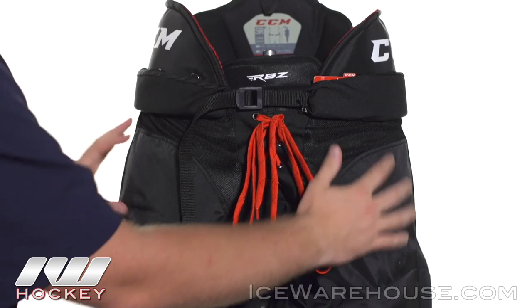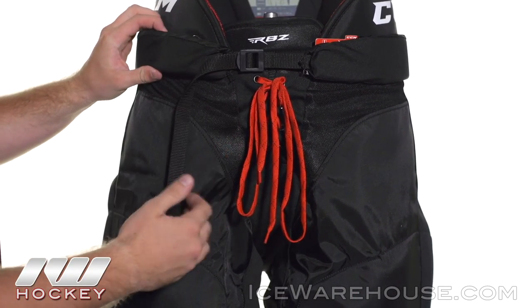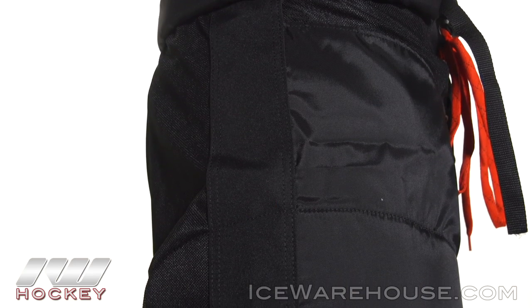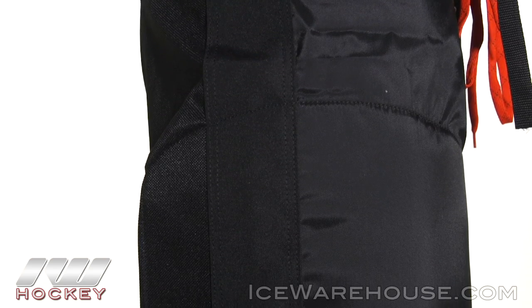Looking at the exterior, we have a light nylon mesh all the way through the front with ventilated mesh going through here — it's going to add to that air circulation and it's going to be durable as well. We also see more of a high quality nylon on the side for that high wear area.